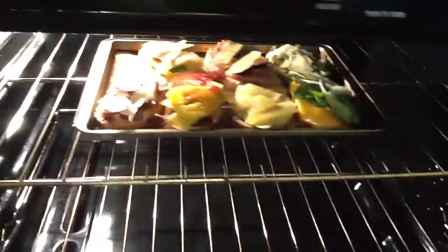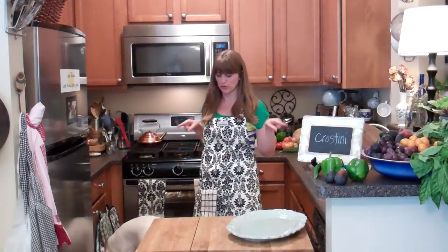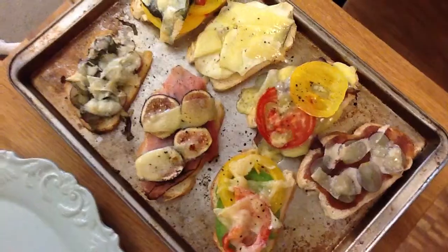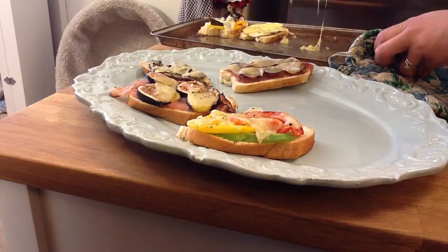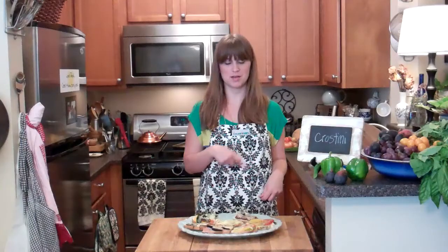They're just going to cook for about 10 minutes at 400 degrees. Waiting for the crustini. Here they are — hello, yumminess! Serve them up on your favorite platter. Some cheese got stuck to the pan. Mmm, this is what I'm going to have for lunch — maybe not all of them, but probably a bite of all of them. Thanks for watching this week's feast.